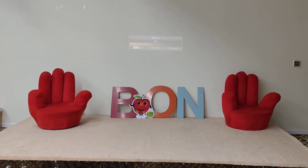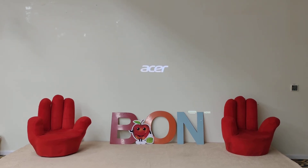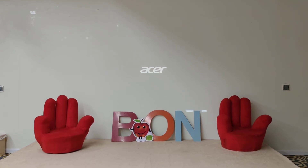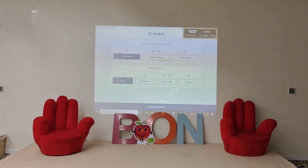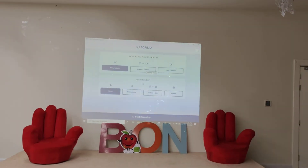You can see the laptop screen is currently connected via VGA, so I will convert it to HDMI. Now you can see the laptop screen displayed on the projector. This is how we connect a laptop to the projector using an HDMI cable.